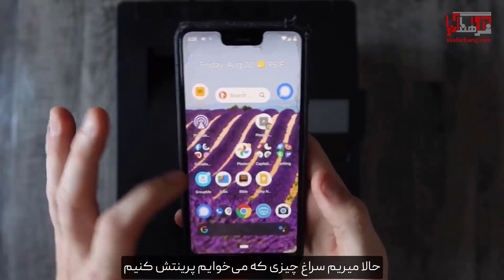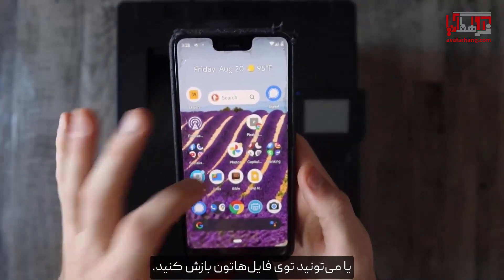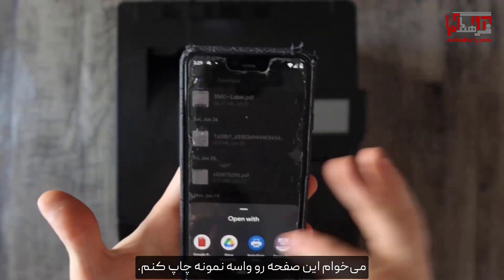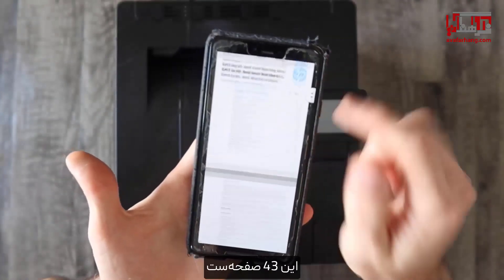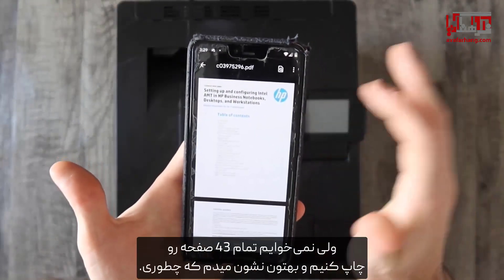Now we're going to navigate to what we want to print. You can either pull it up in a browser or in your files. I'm just going to print this example page and open it up with Google PDF Viewer. Now that you have your document that you want to print — this is 43 pages long, but we're not going to print all 43 pages and I'll show you how.